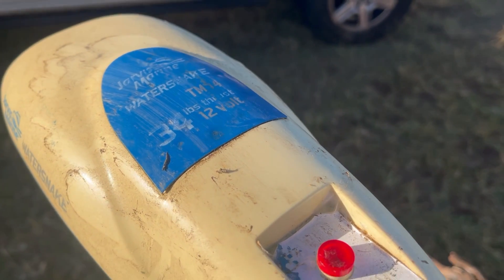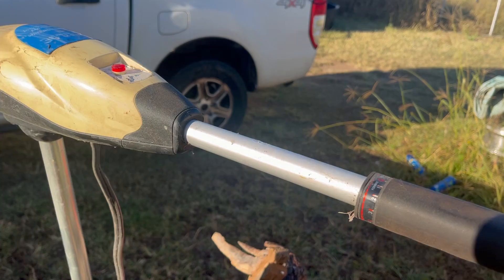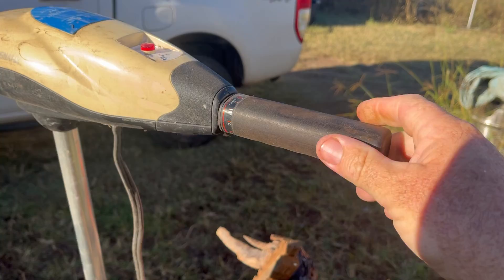I've got my old Jarvis Marine Water Snake, 34 pound thrust, old girl. You've got two speeds reverse, five speeds forward — great little trawling motor.